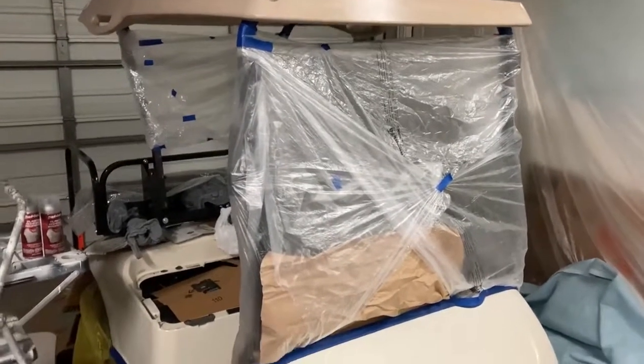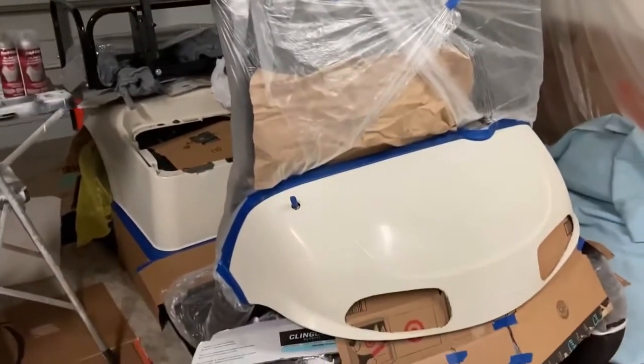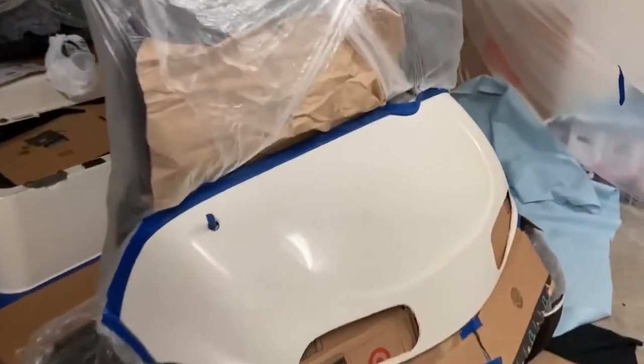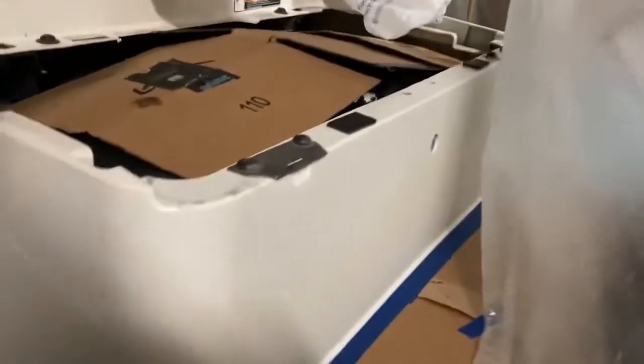Hello, this is Matt. I'm going to do a pre and post paint job for an EZ-GO golf cart. This was a 2009 that had a couple little blemishes and a little bit of scuff marks.